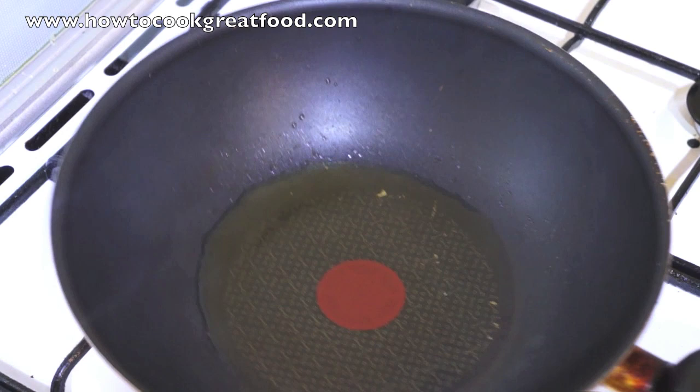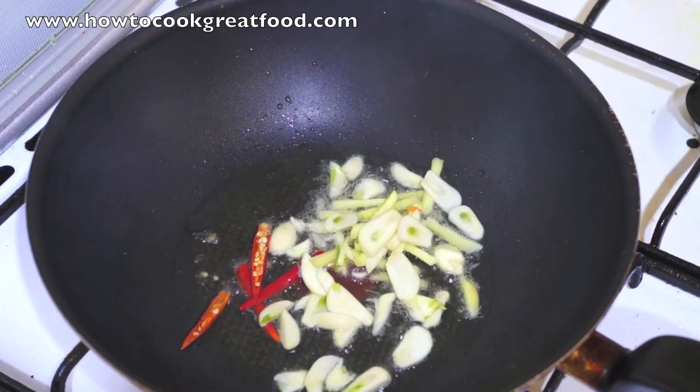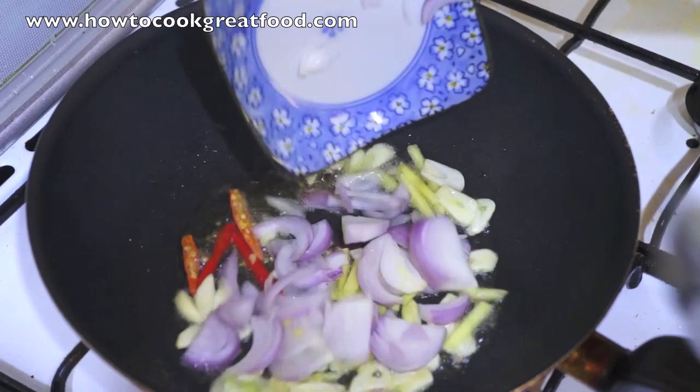Let's start cooking. Okay, the pan is hot now. First the Garlic, Ginger and Chili. We will do this quick, maximum 2 minutes. Red Onion.